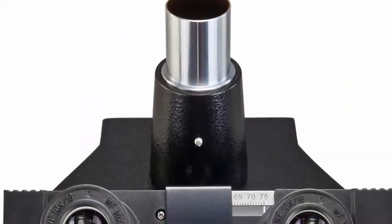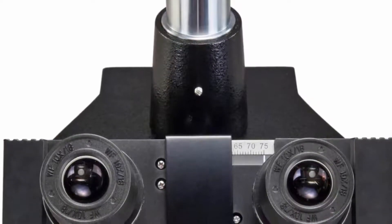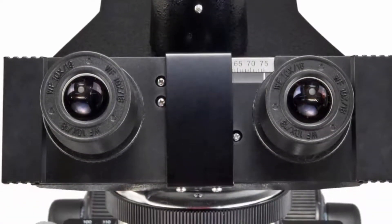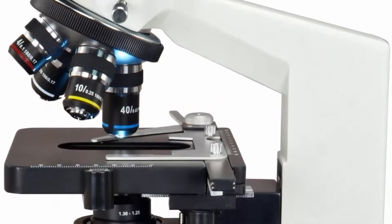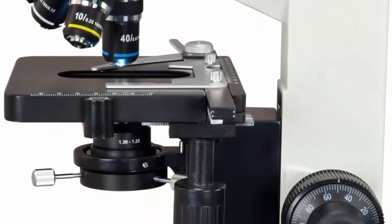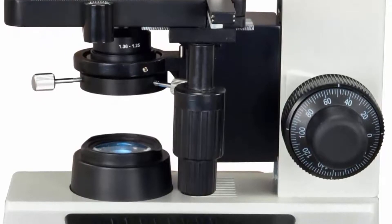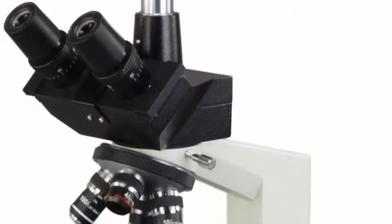Objectives: 10X, 40XS, 100XS Oil. Viewing head: 45° inclined, 360° swiveling trinocular, interpupillary distance sliding adjustable 55mm–75mm, diopter adjustable on both eyepiece tubes. Nosepiece: revolving quadruple. Stage: mechanical stain-resistant double layer, 140mm × 140mm, translation range 75mm × 50mm. Photo tube adjustment range: 15mm. Focus: coaxial coarse and fine focus knobs on both sides, rack-and-pinion adjustment with tension control; focusing knob can be locked for observation and transportation.